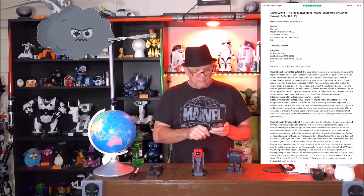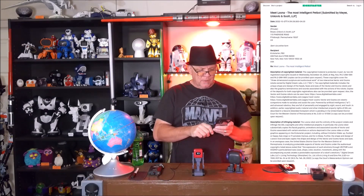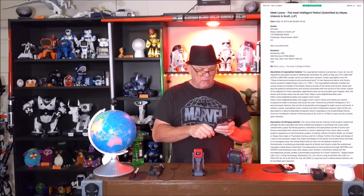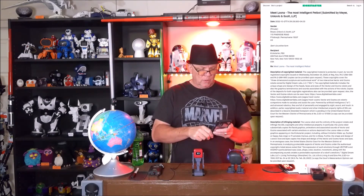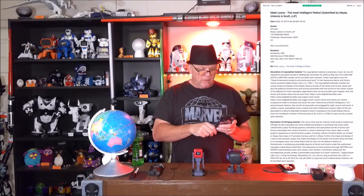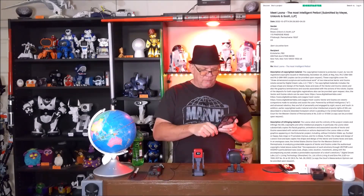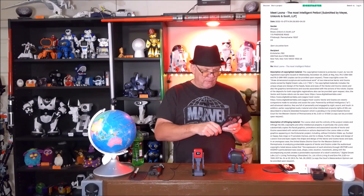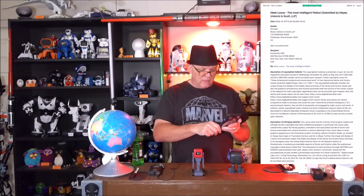The claim states that Luna and other intellectual property substantially copies facial graphics, animation, and associated sounds of Vector and Cosmo associated with certain emotions and actions depicted in the Luna video. Other graphics appearing on the Kickstarter project include, without limitation: wake up, excited, happy, sad, angry, frustrated, curious, go to sleep. Further, the shape and design of Luna's face and eyes are said to copy the shape and design of Vector and Cosmo's faces.